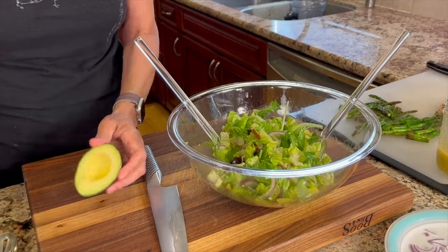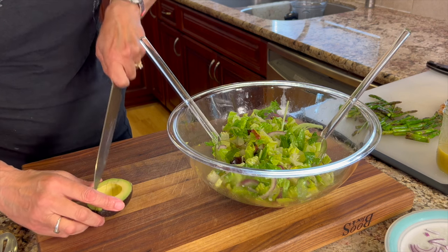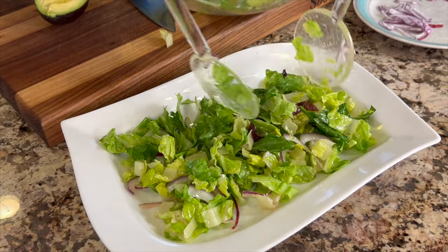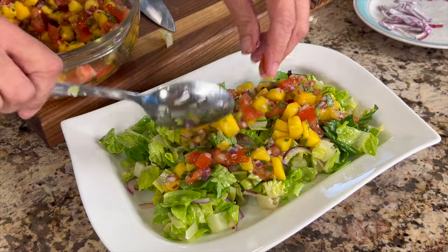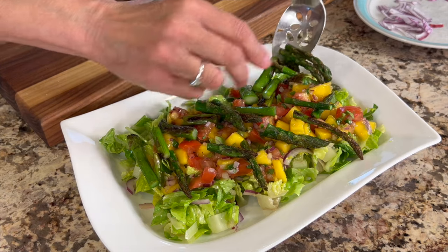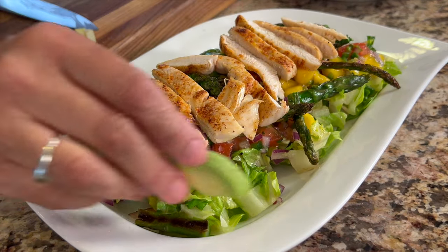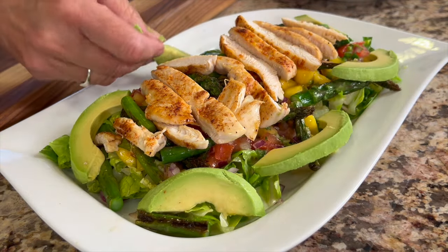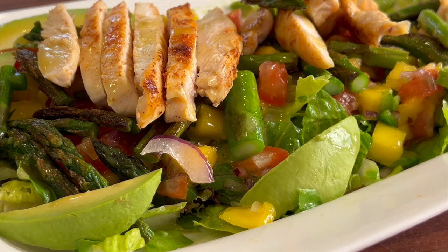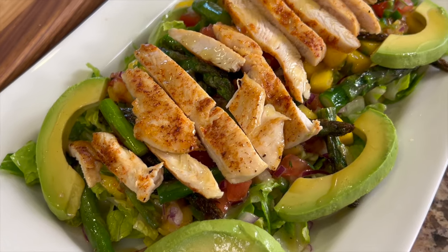Wait until the very end to cut your avocado because it will oxidize and turn brown — so I'm doing this at the last minute, slicing into it and having it ready to go. Here is everything you could want in a salad: start with the lightly dressed greens, then add the mango salsa with its tangy flavor and slight touch of heat — delicious and refreshing. Finish with the roasted asparagus, then the perfectly grilled tender and juicy chicken slices, and the nice creamy avocado. Add another drizzle of dressing on top and you are in salad heaven.